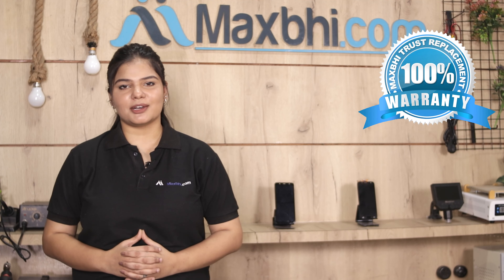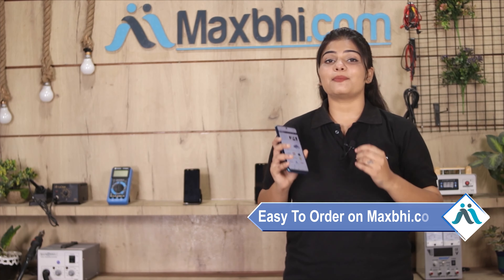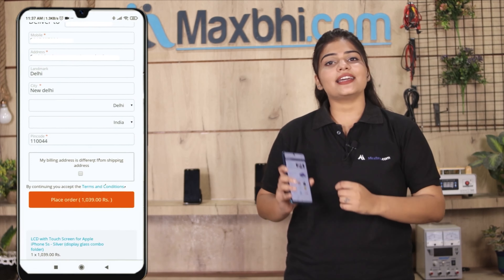Also, the Realme 6's speaker jali anti-dust net rubber comes with a replacement warranty, so you can buy with confidence in advance.